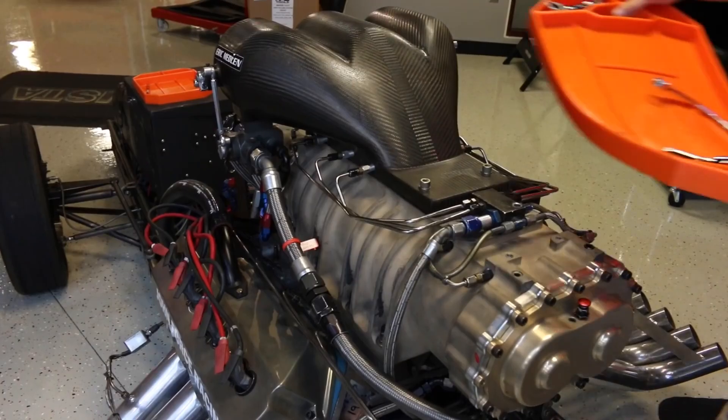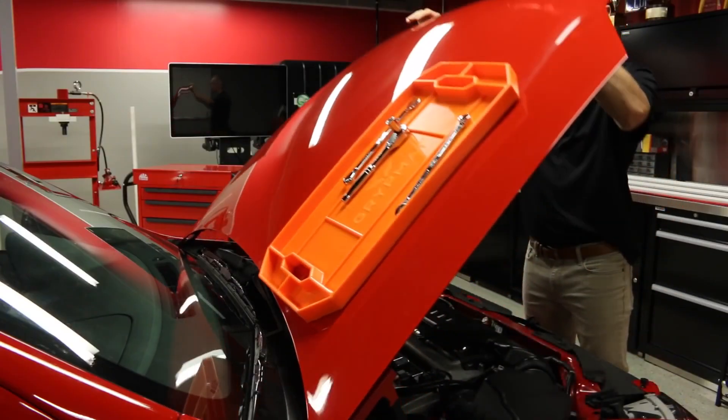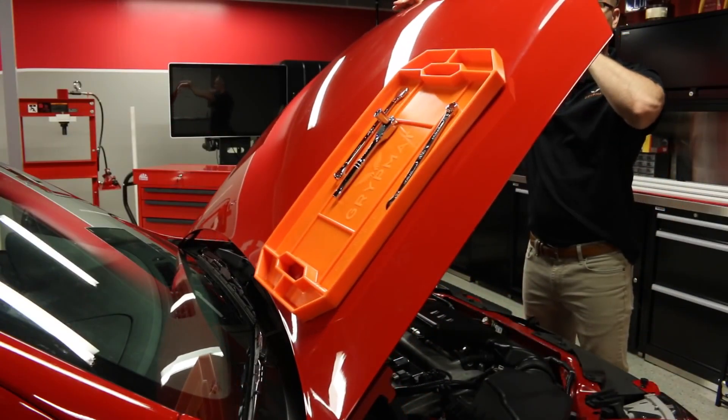Hot engine? No problem. The Grip Mat is heat resistant up to five hundred degrees and can hold your tools with no magnets. It's made of our exclusive Grip Mat material.